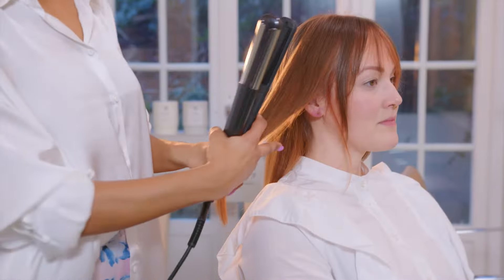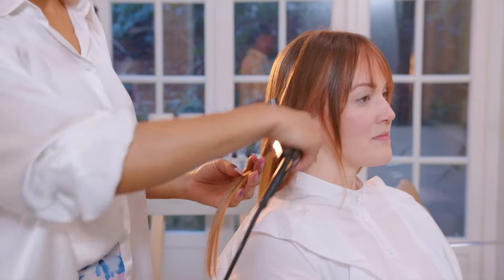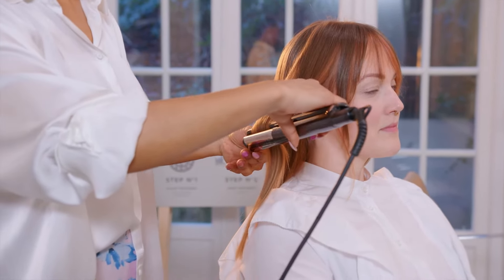To create today's look you can blow-dry the hair using a round brush, or you can use a hot tool like I'm doing today. I'm using vertical sections all through her head, starting in the front.